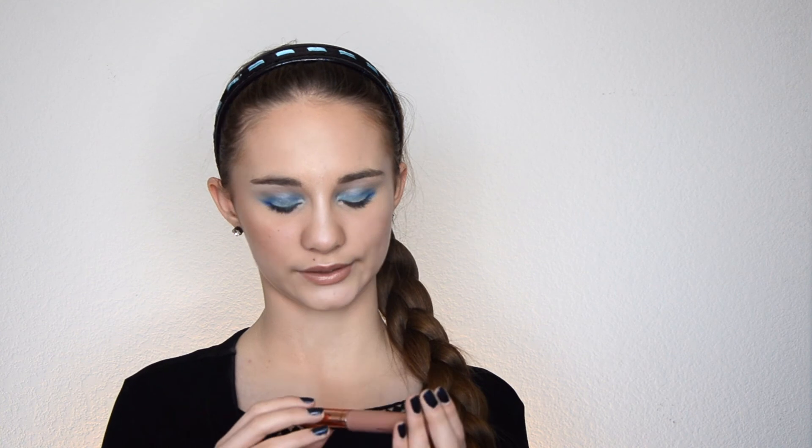First impressions of the iHeart Revolution lipstick — I loved this. Oh my gosh, the color is so natural and pretty. I just love it and the smell is delightful. The way it applies — I love this lipstick. And it's also a little bit moisturizing too. Such a pretty color.